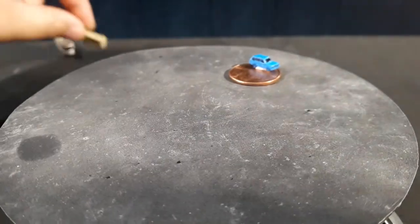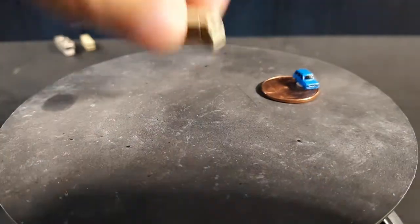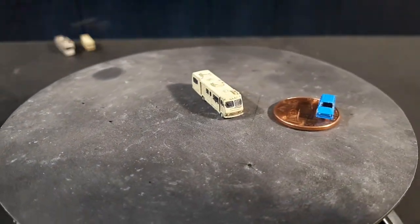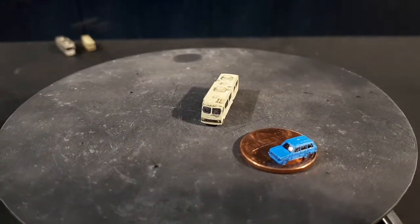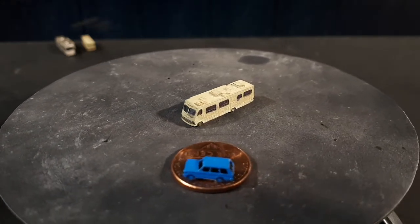This one has some weathering on it because it needs to look old. This next one is another Winnebago — a Winnebago Chieftain 33 from 1986. I don't remember all the things I make and exactly what they're called. You try to remember a few thousand vehicles, it's not easy.